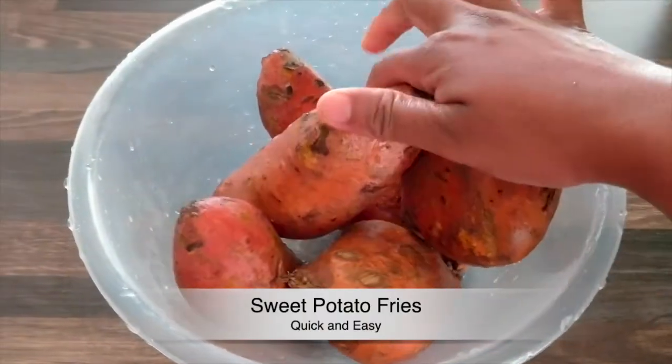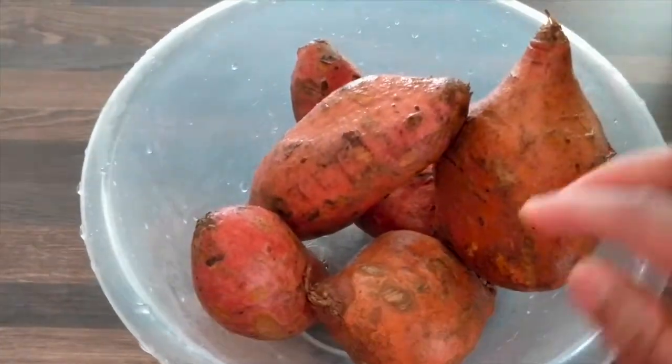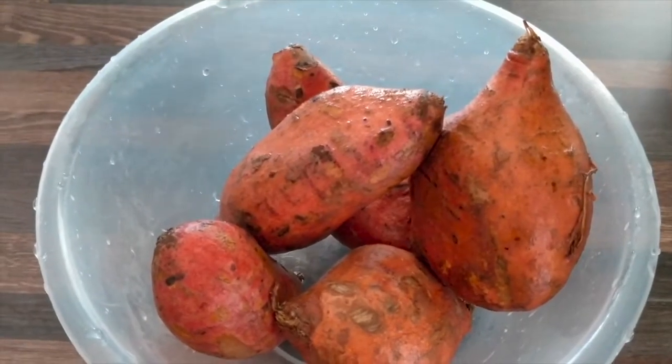Welcome! I am going to wash this sweet potato fries.